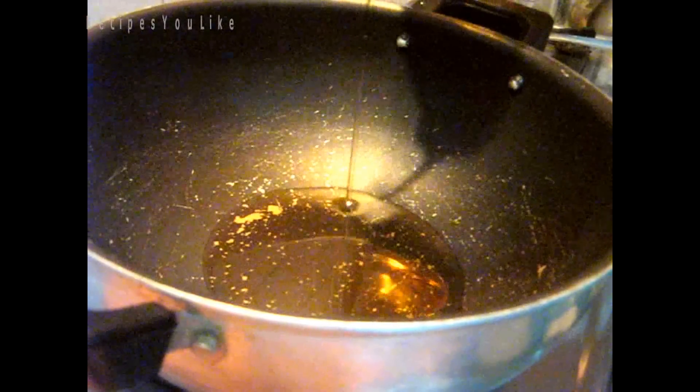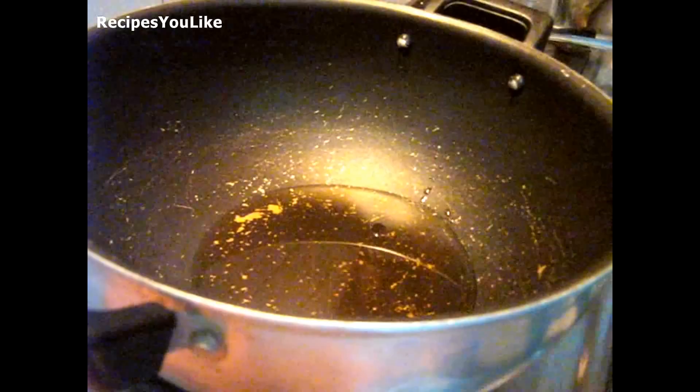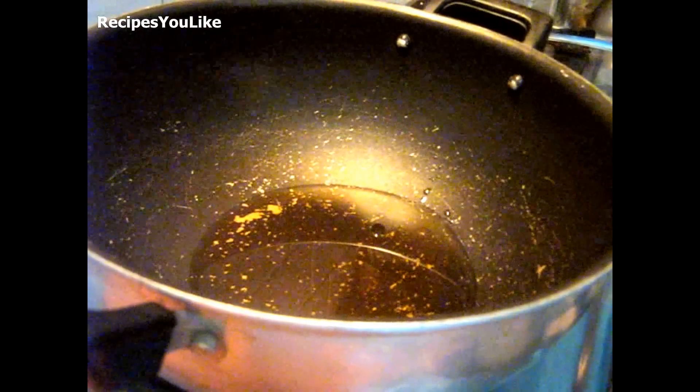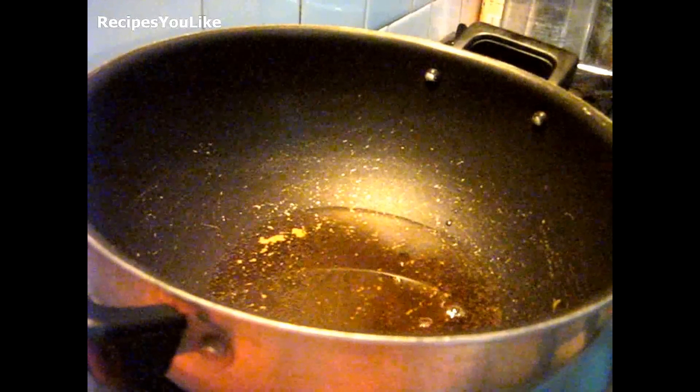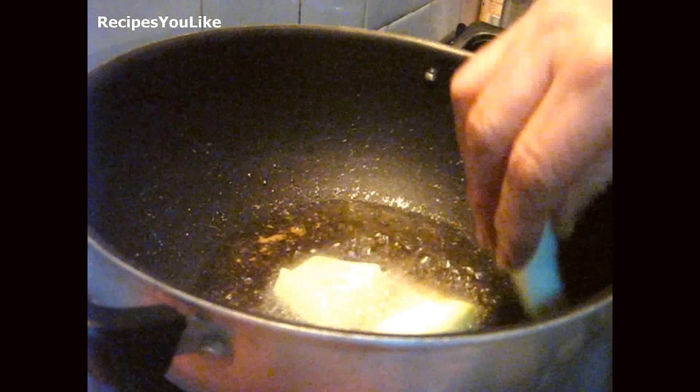Let us now have a look at the method of preparation. Take a frying pan and put some oil into it. Let the oil heat up for a while, and after it is hot enough, put the cut pieces of lauki, that is bottle gourd, into it.